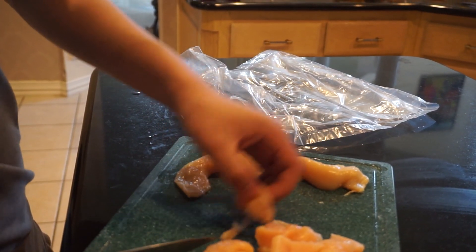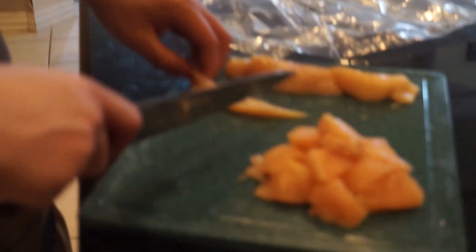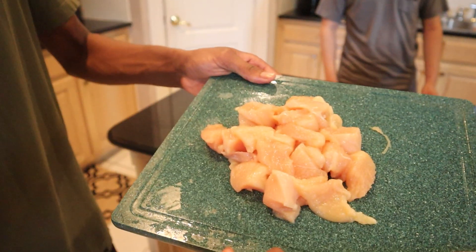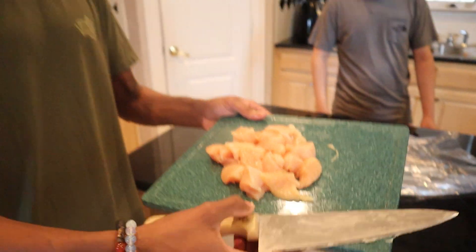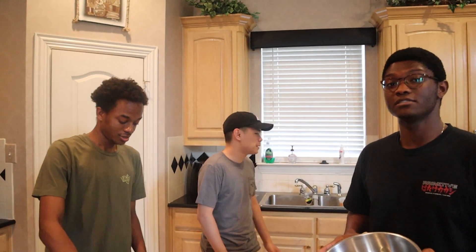Once we got our chicken all diced up — beautiful. Lord Anthony did this for us. Look at that. Who else doing stuff like that? No one. Not Chick-fil-A, that's for sure.